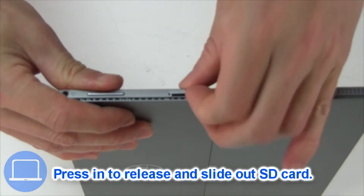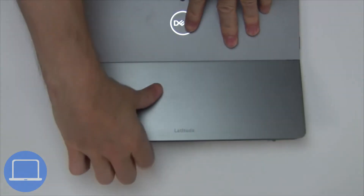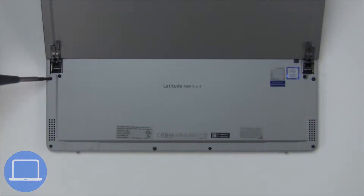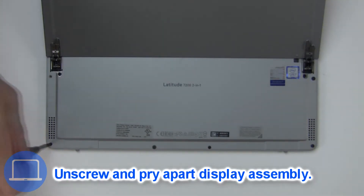Press in with finger to release and then remove the SD card. Now unscrew and pry apart the display assembly.